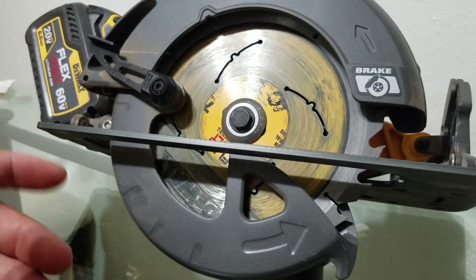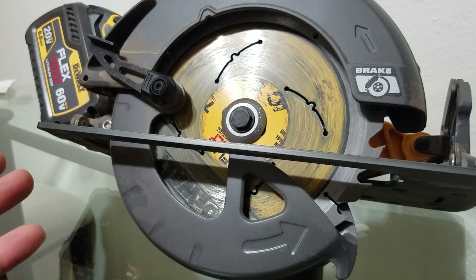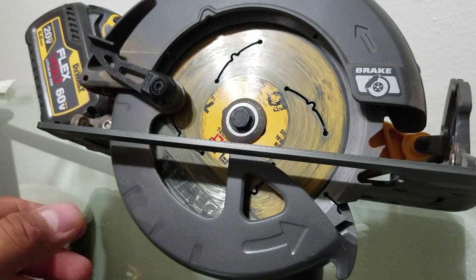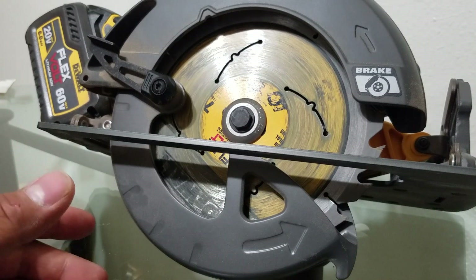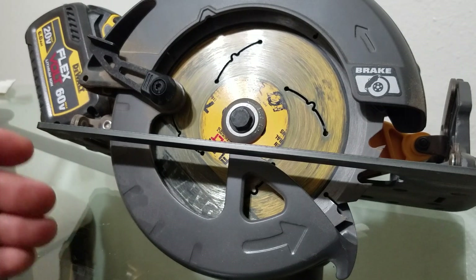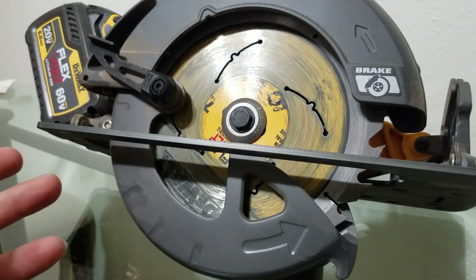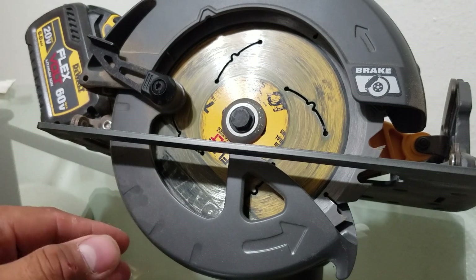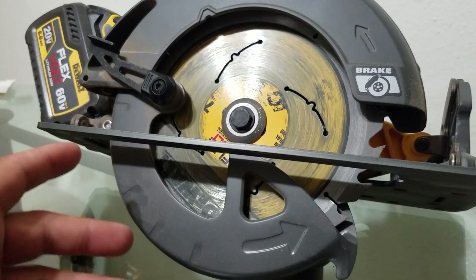If you guys have any questions or comments, just leave them down in the comment section. It's a pretty basic tool — just for cutting two by fours, making quick cuts. It's not a precision tool, but you can always use a straight edge to get nice clean cuts. I hope you guys enjoyed the video, and until next time, peace.